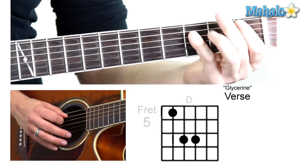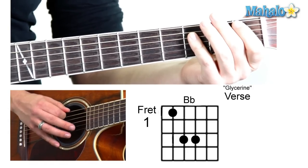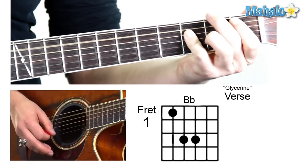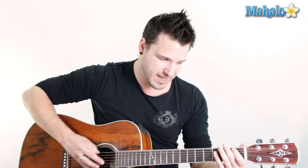Then we go down to a B-flat on the first fret of the A string. So mute the low E and do one, three, three. We're only focusing on those notes, so make sure that you mute that low E except on the F chord.